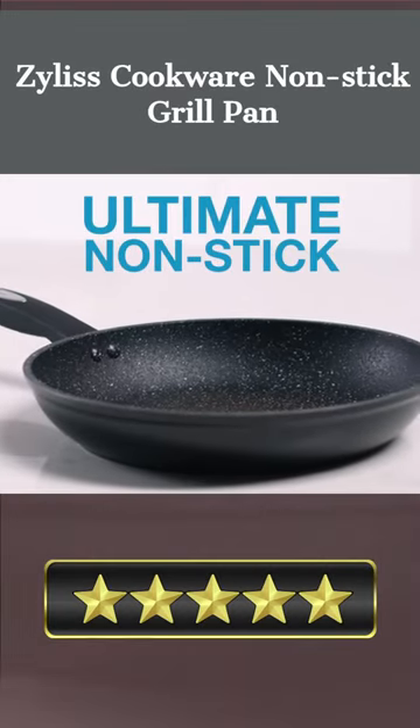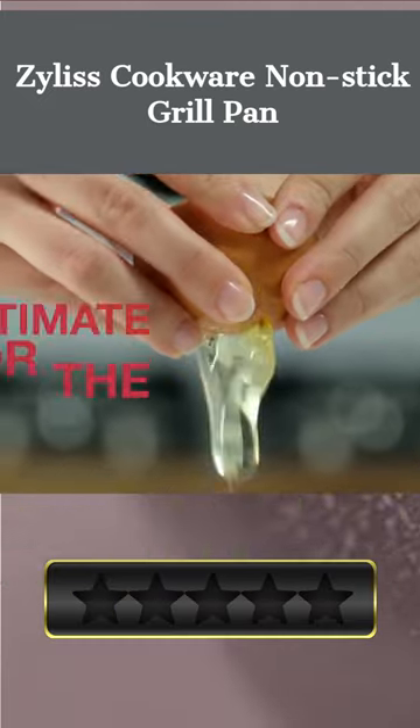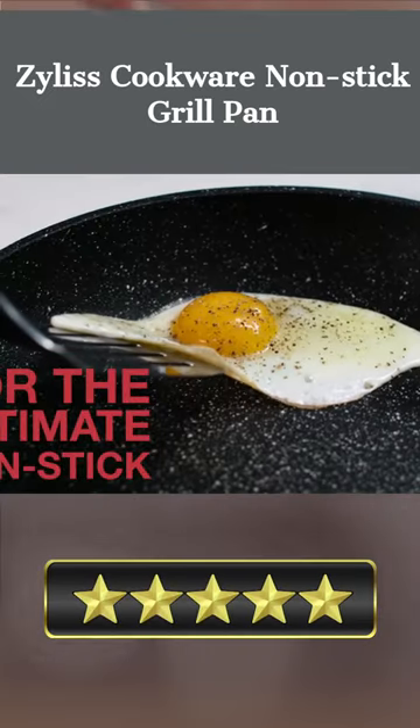Welcome there. Our today's pick for best grill pan for electric stove is Zillis Cookware non-stick grill pan. Here's a quick review. Here's the Zillis non-stick grill pan that you've been waiting for.